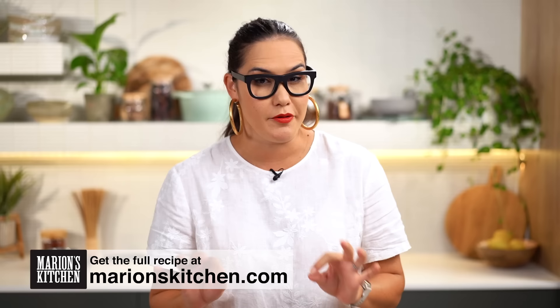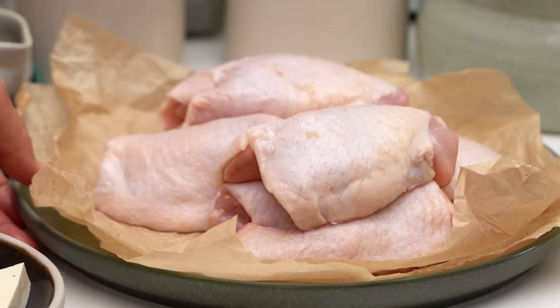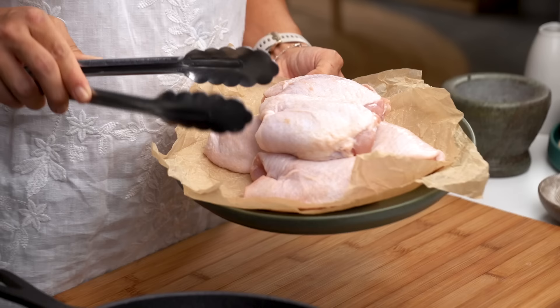The secret to this dish is all about layering the flavors, layering the spices and all the beautiful little aromatics that we have. So first of all we're going to get going in our pot and I want a little bit of oil in here. Traditionally this dish would be made in a clay pot but you don't need all the fancy things — just any kind of casserole pot is fine.